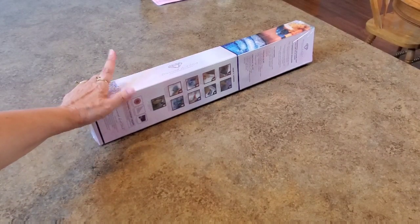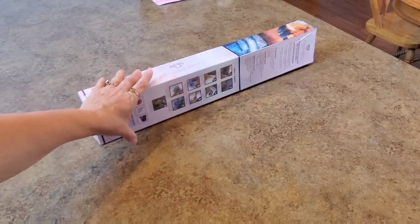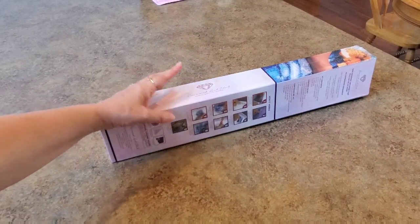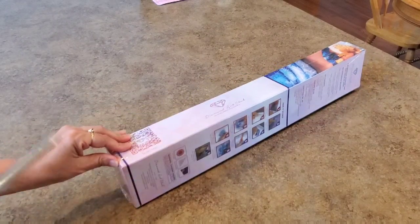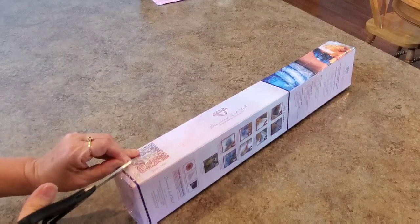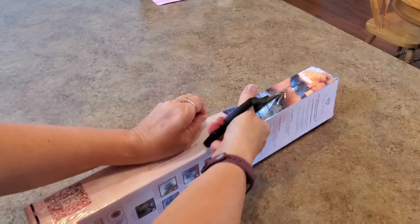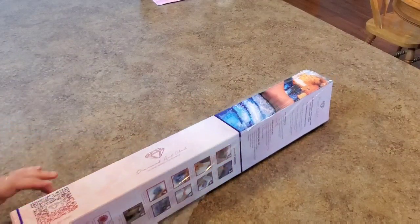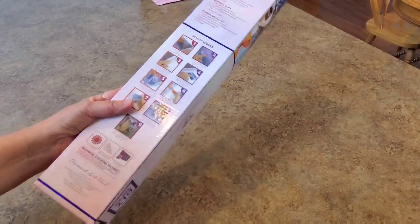Hello everybody, this is Mindy and I have a special package here — it's a sneak peek for this week. This is one I referenced before in another video. I've been talking with Diamond Art Club about this artist — I love this artist and couldn't wait to see her stuff. It is Sheena Pike! I love Sheena Pike, started following her on Instagram, love her work, she has fantastic stuff. I hope they do a lot more of her images.